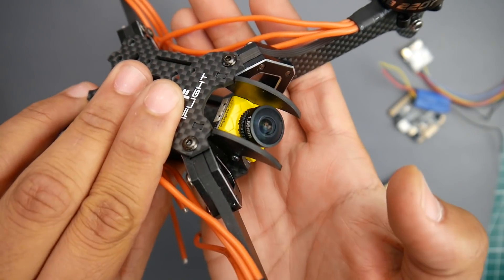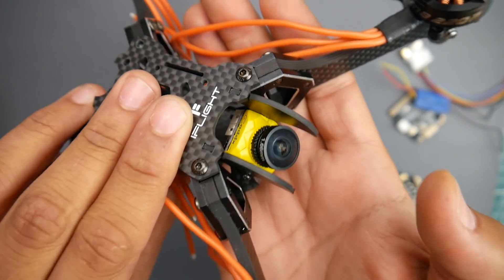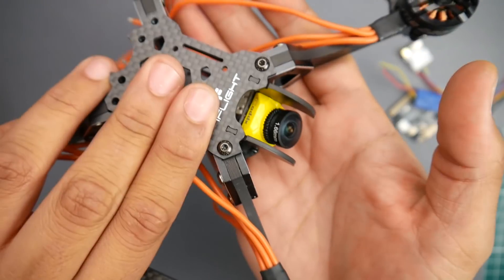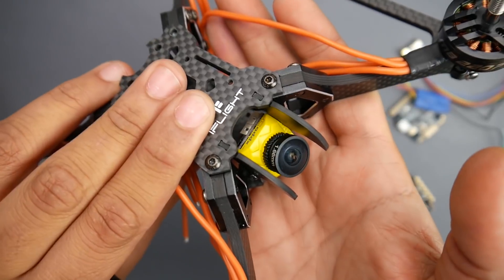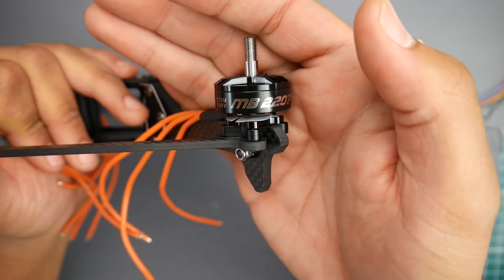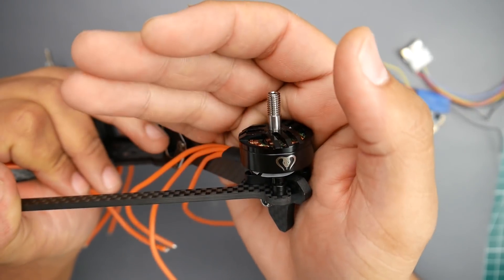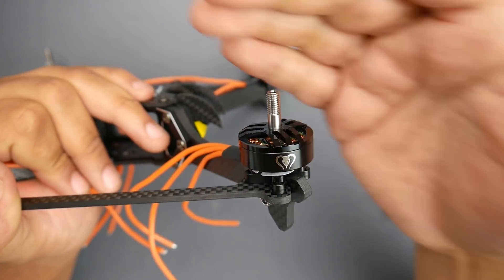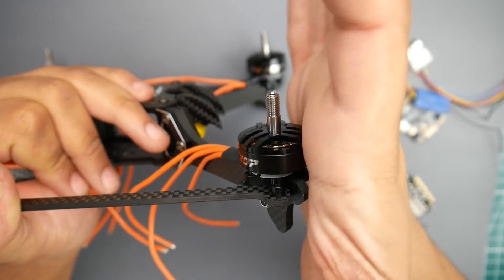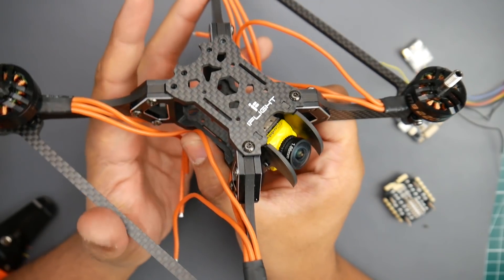For camera we're using the Caddx Ratel, which was just recently released. The latency wasn't great but wasn't bad either, and everybody's saying it has really great quality - so I'm testing it here for a review later on the channel. For motors I'm using the Mamba 2207 1750KV motors - these are the 6S version. I chose them because they're cheap and I've used their 4S version which was really great.